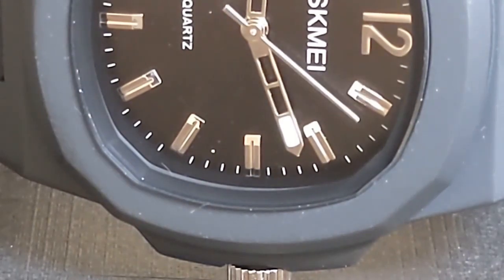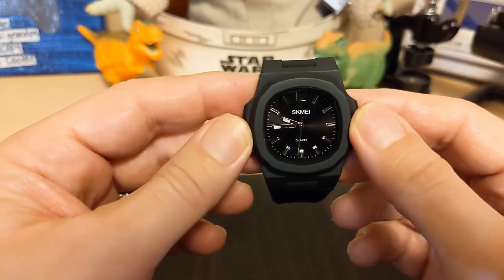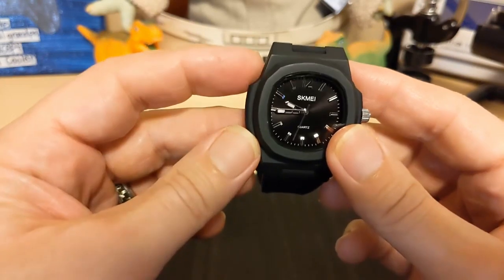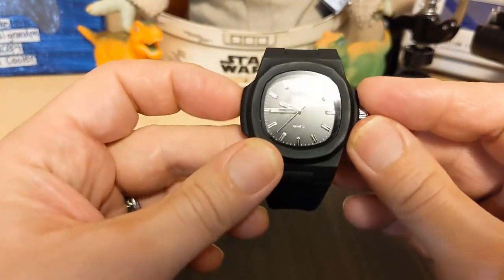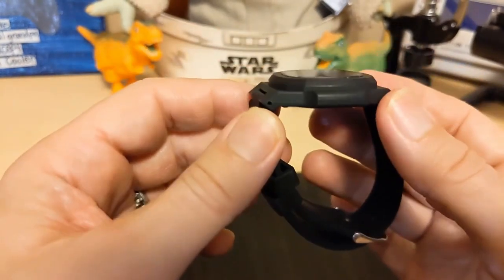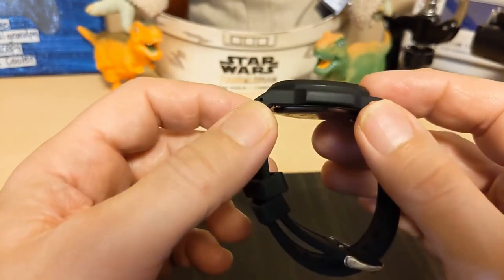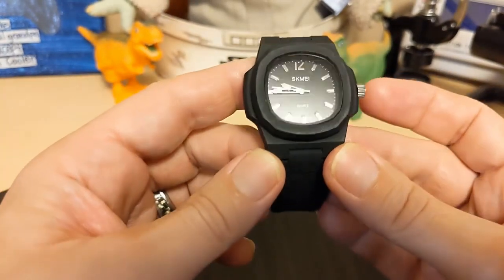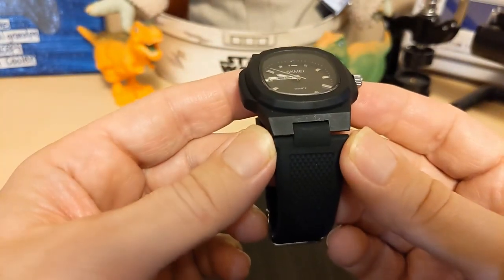The watch is 37.6 millimeters if you measure at the flats of the bezel, but 42.9 millimeters if you measure from end of the case to the crown guards. It's got a 48.9 millimeter lug-to-lug, and it's only 11.1 millimeters thick. The lug width doesn't really apply, but it's 25.2 millimeters at the widest part of the strap.